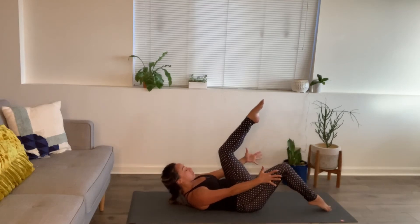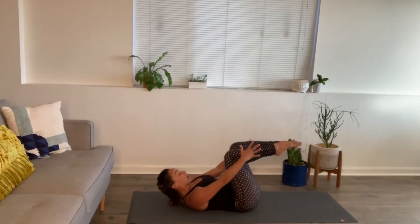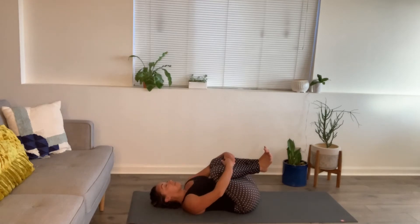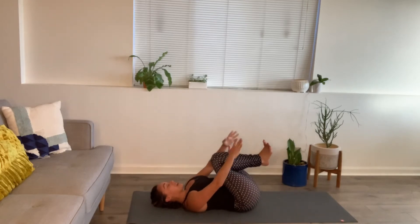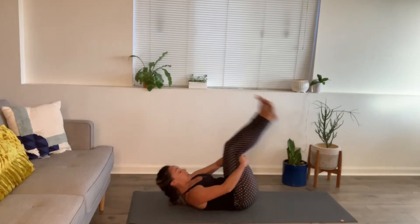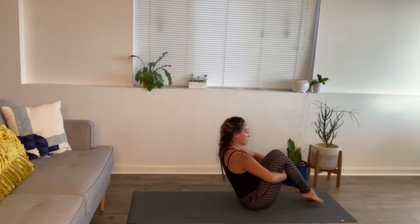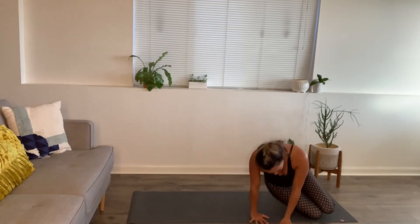Last three, two, one. Hug your knees in — good job, everyone. Rock a little side to side. Now we probably feel a little more awake. From here, hold the backs of the legs. Rock forward a few times. Roll back, rock forward. Engaging your core while you do this. Last one. Come on up to all fours — hands and knees.